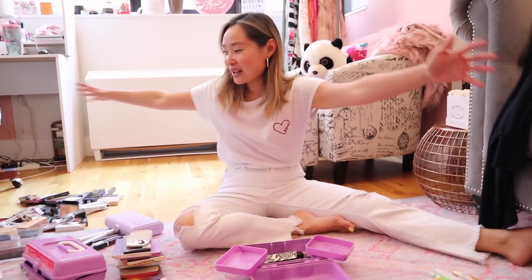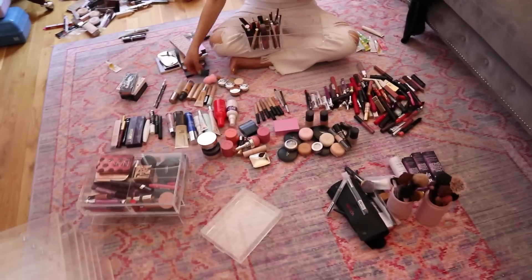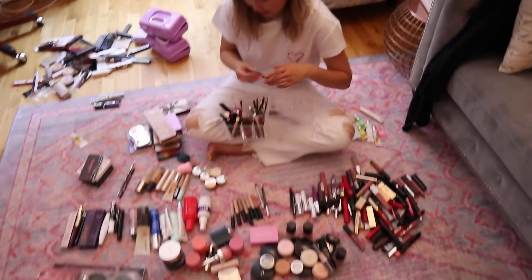Hi everyone, welcome back to my channel! It's Mary here from Layers of Chic. Today's video is on organizing and decluttering my makeup collection. Basically pretty much everything I had had just been sitting in these Caboodles boxes and sitting in my jar, and I didn't have everything out in the open so I couldn't even see what I had.